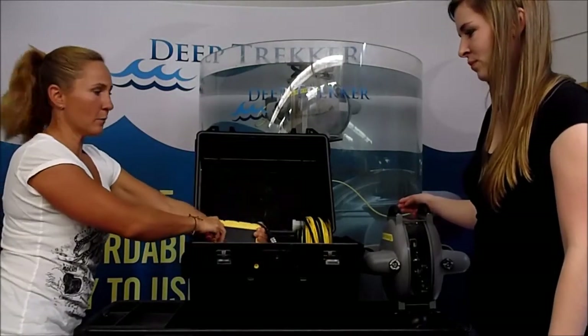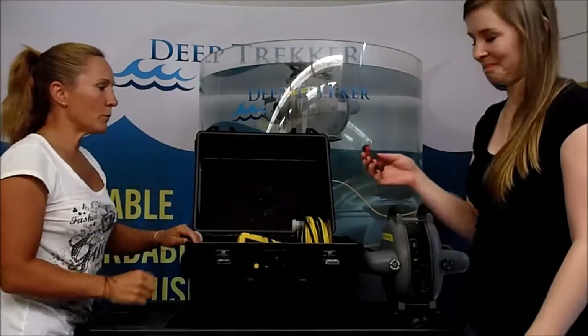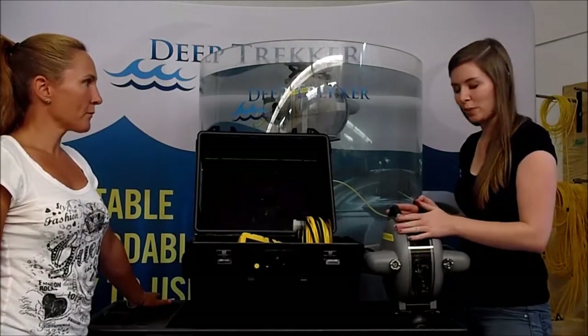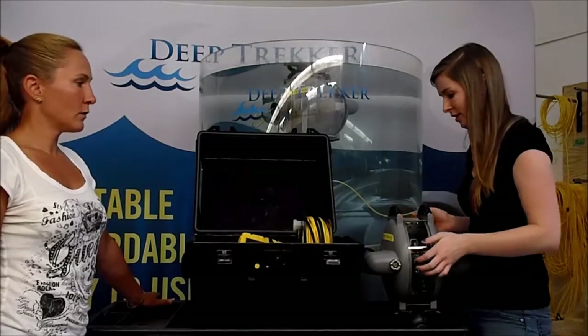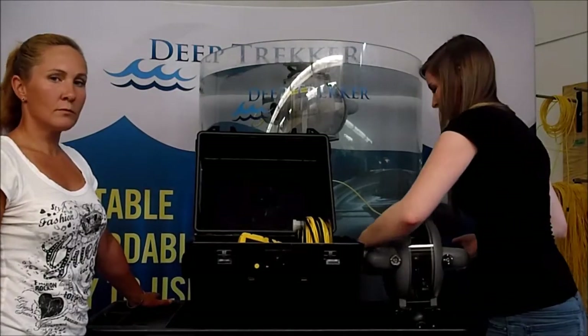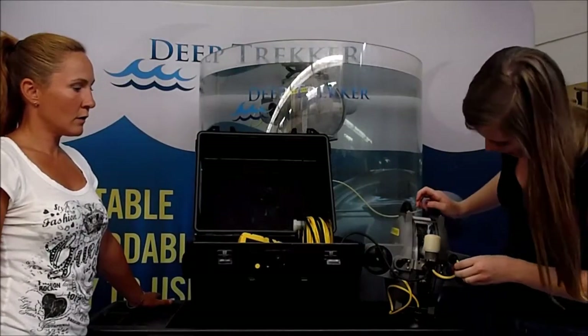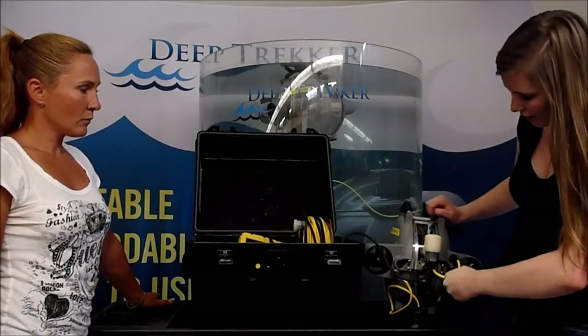Now Amanda, can you give us a demonstration on how the shipping screws are installed? When you first get it, if you put it in the water it's going to sit facing up and you're going to wonder why it isn't working. That's because there are shipping screws in it. Turn it around, take a flat head screwdriver, and just back out the two screws that are in the middle there.